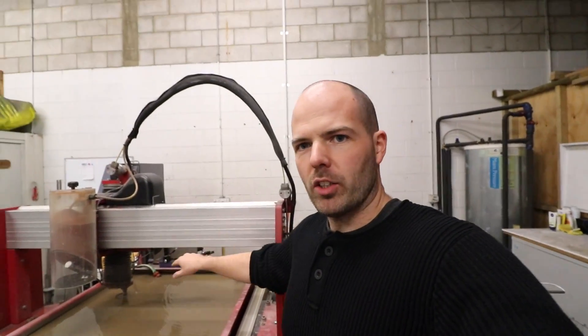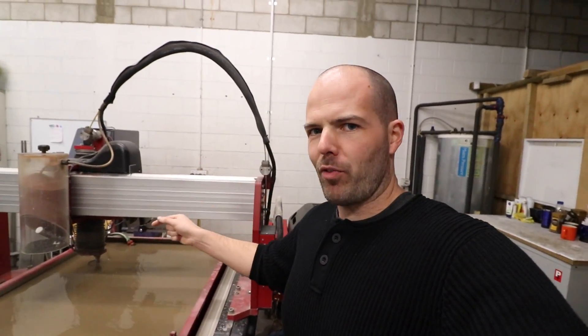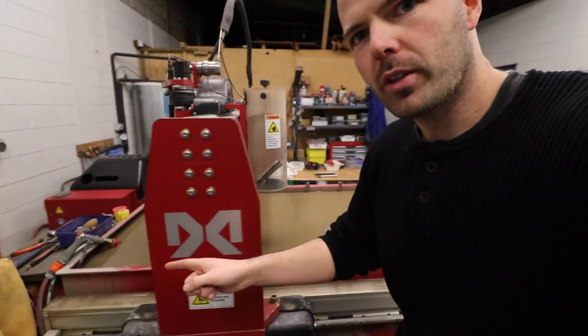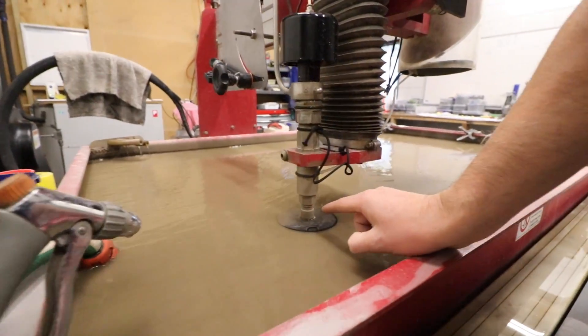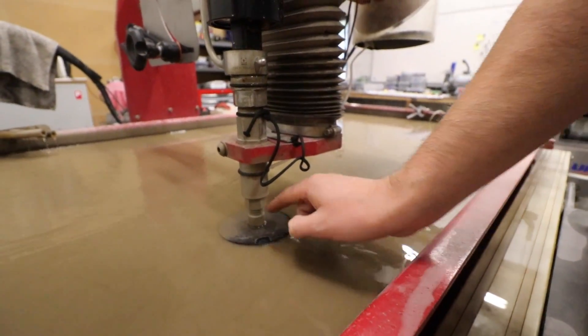I don't know where to start, really. Tell you what — there are three components to the water jet cutter. You have the main cutter here. We'll start at what it does, work our way back, and then work our way forward. So, if we look down here, this is the nozzle here.